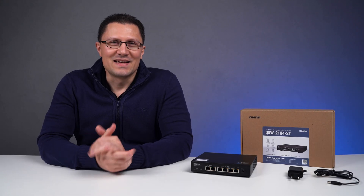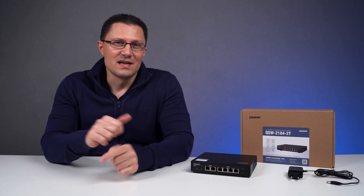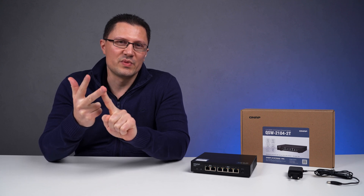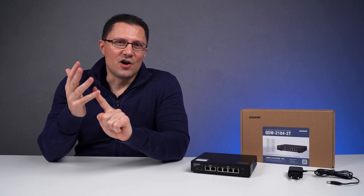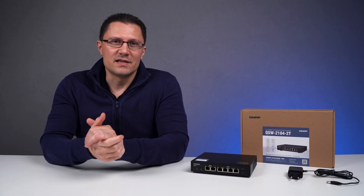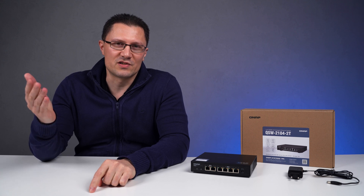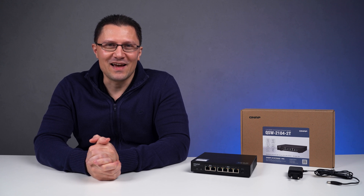To sum it up, I was very happy with how this switch performed. It is well built, runs completely silent, is very power efficient and switches off ports when not in use, runs stable at advertised speeds, and the auto-negotiating function works without any problems. Overall, it gets my recommendation. If you have any questions, please leave them in the comments below and I'll do my best to answer. Thank you for watching and see you in the next one.